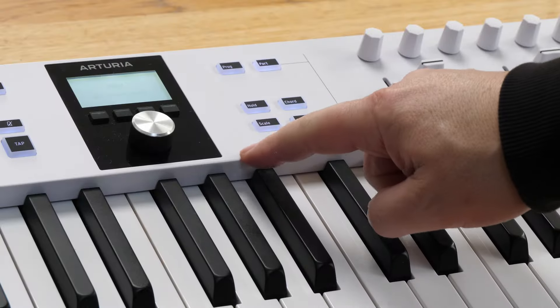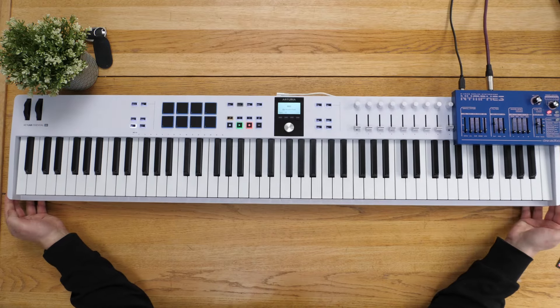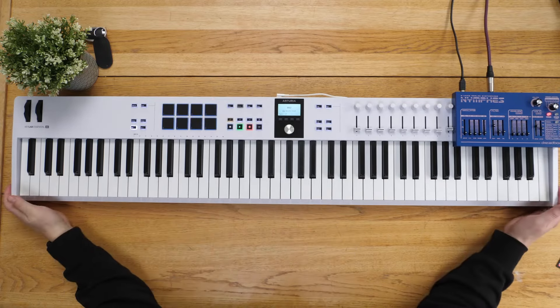Although this has got plastic housing, it doesn't feel cheap or lightweight. It's got a real bit of weight to it — it's not actually that easy to just pick up. I can't get my hands under it, for example. It's quite a chunky thing. It feels a lot weightier than I was expecting.